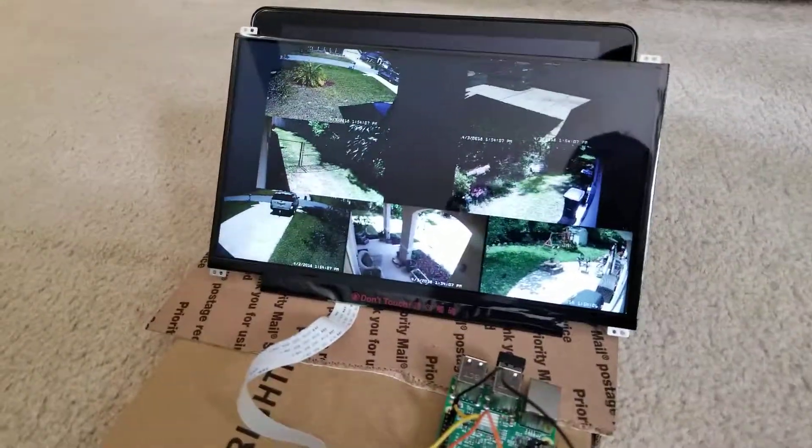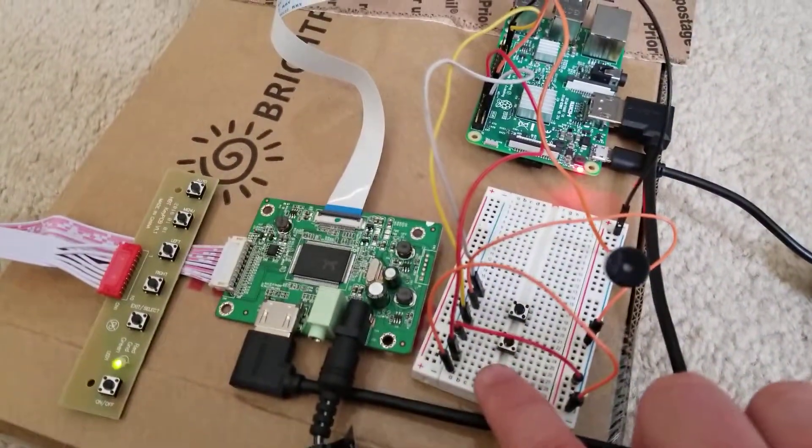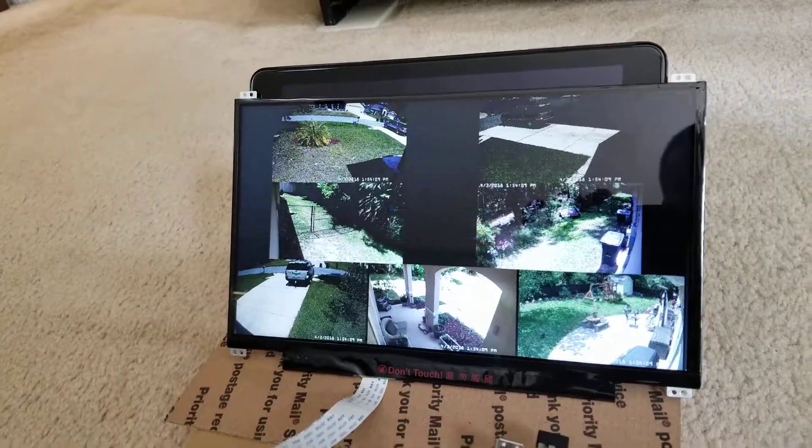There we go. And then if I want to switch between the programs, I have a button right here — just press it — and it switches between them.